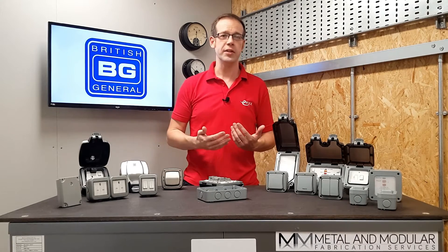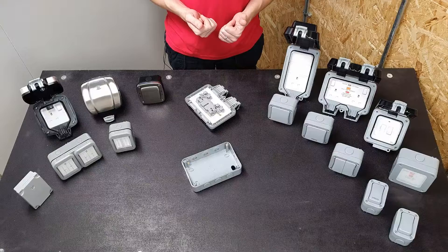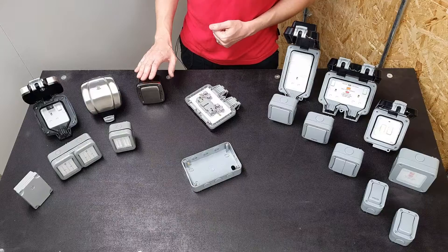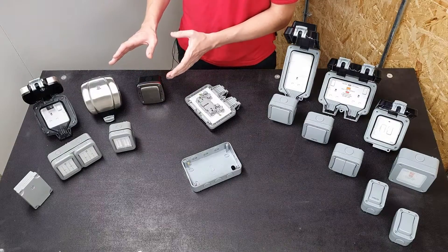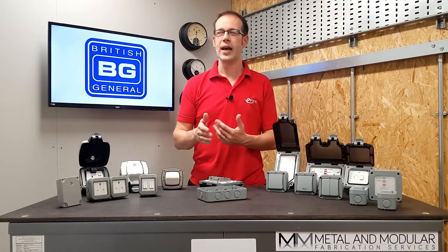As we spend more time in our gardens and want them to look nicer, we might think about decorative electrical accessories for outdoor living spaces. Check out this brushed steel weatherproof single socket and two-way 20 amp switch — they bring a bit of decorative class to the garden, with hex head screws that look absolutely fantastic.